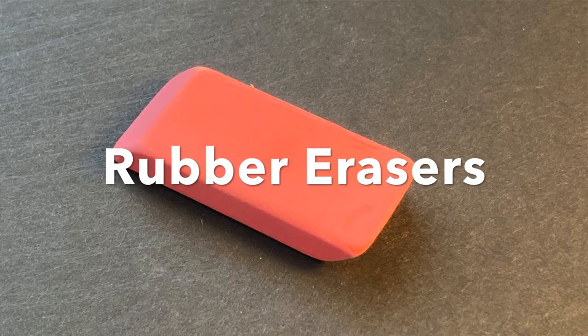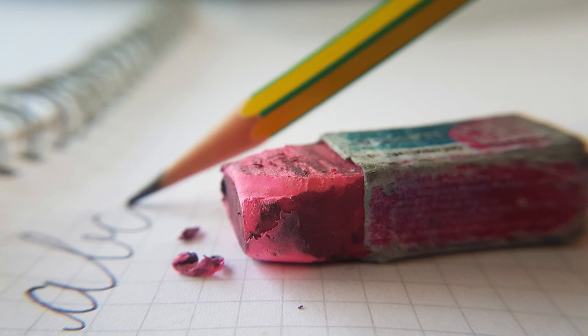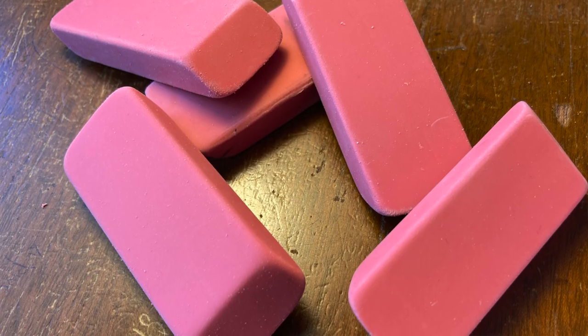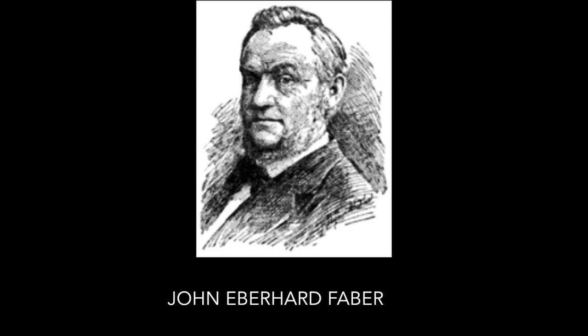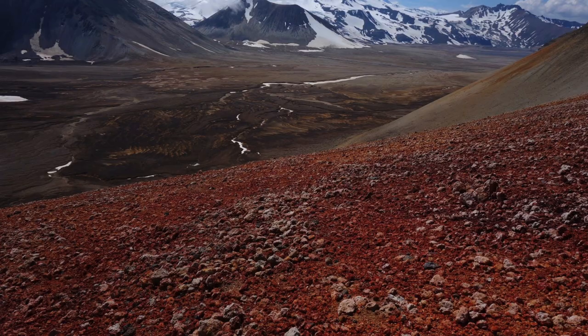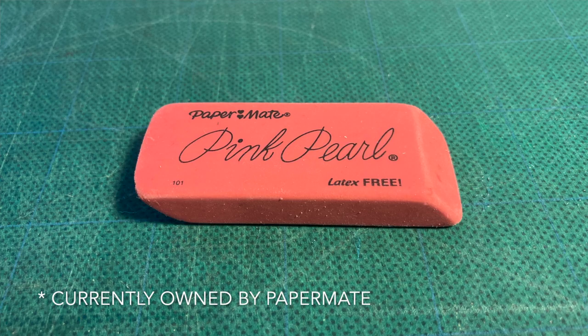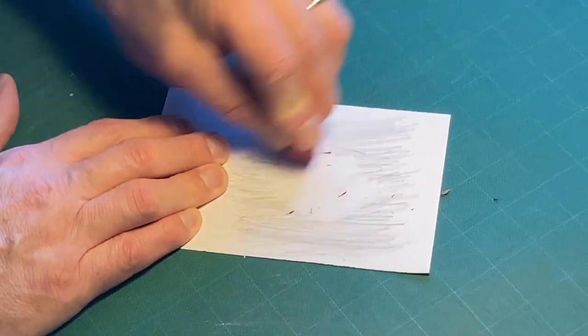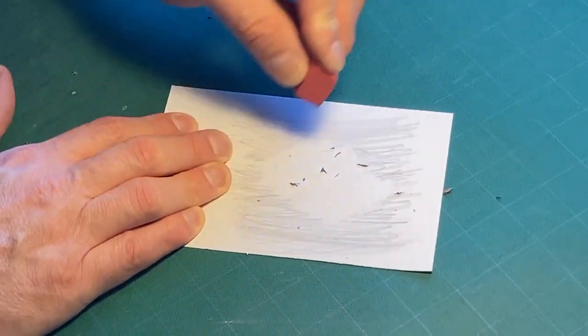Rubber erasers are the erasers that many of us find in our schools and offices. They're made with natural or synthetic rubber, and many are pink. This started when the Eberhard Faber Company added pink Italian pumice to their rubber to make their erasers more abrasive. Their eraser, the Pink Pearl, became a hit in the early 20th century and other pink erasers soon followed. The rubber eraser is usually inexpensive and good for basic erasing needs, though some lesser quality rubber erasers will smear and leave stains, so be careful.